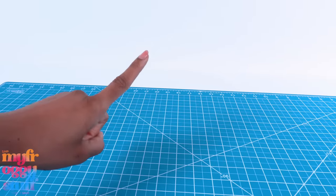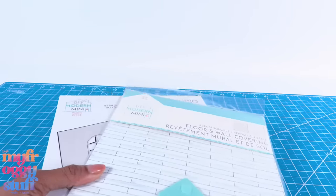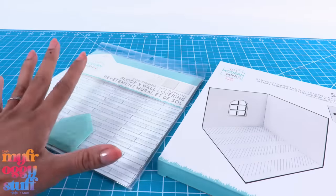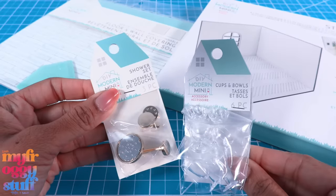What's up doll collectors, gift givers, and fab some besties! I was at Michael's and picked up a few things from DIY Modern Mini — tons of little things we can use to create a mini dollhouse.